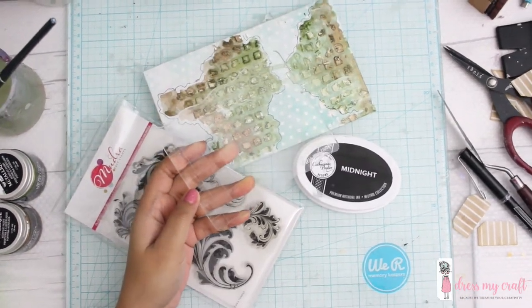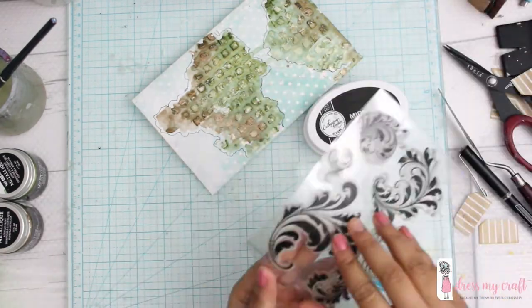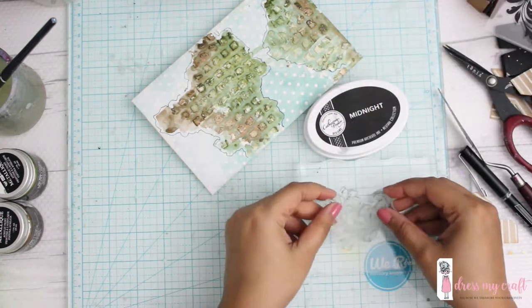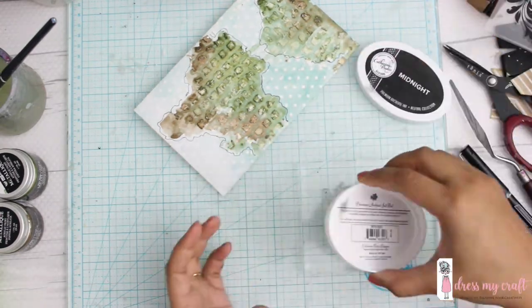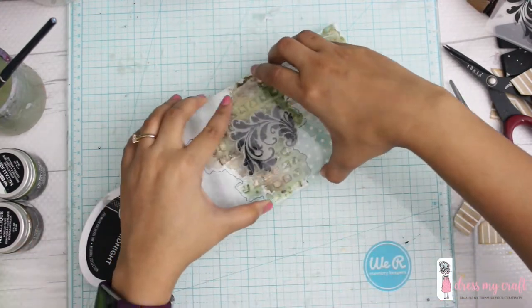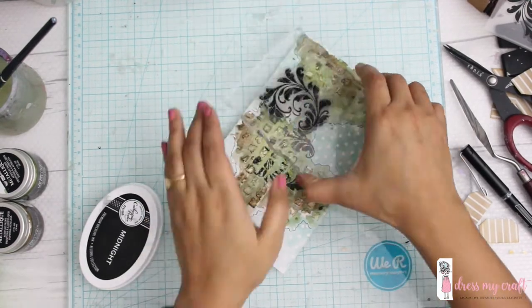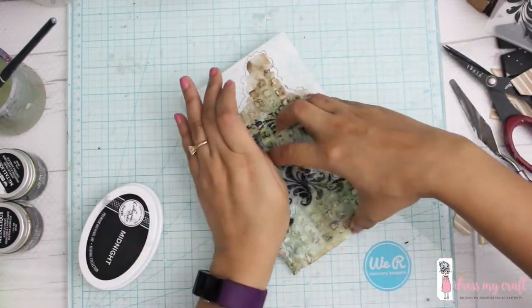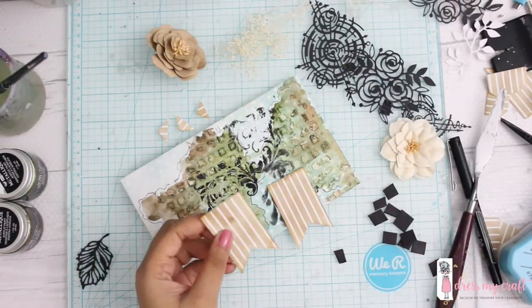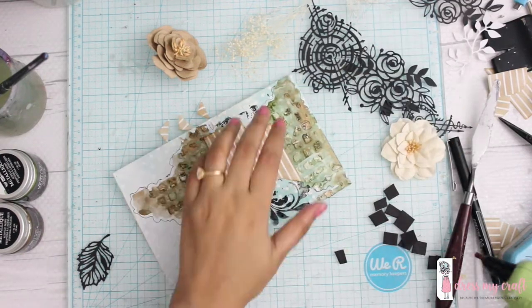Now let's do some stamping. I'm using Mudra stamps, which you can find at Crafter's Corner store. Using the beautiful stamping block by Dress My Craft, I'm applying my stamp. This block is really good because it helps in applying proper pressure and it has a center mark with alignment lines, so you'll always get straight stamped images.